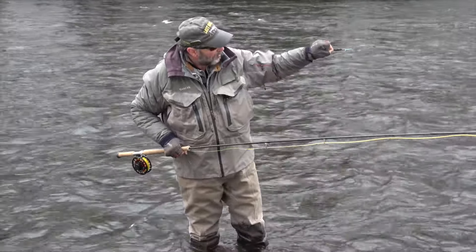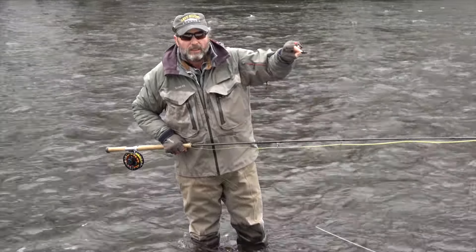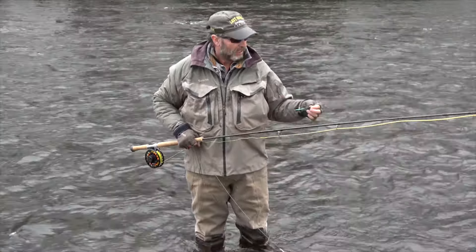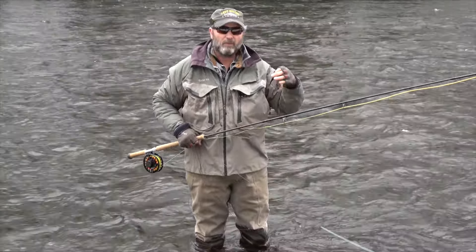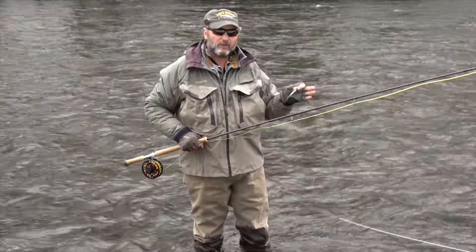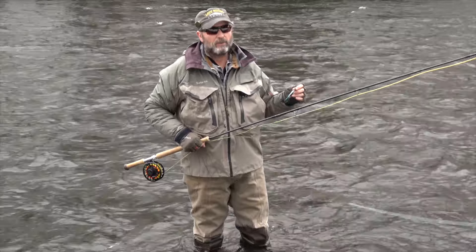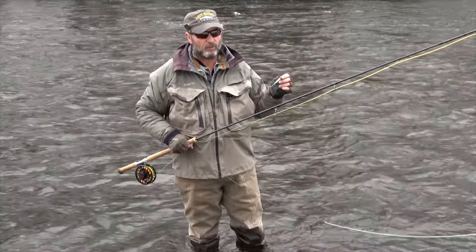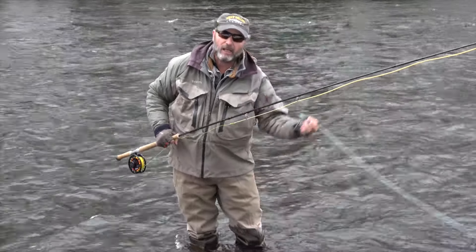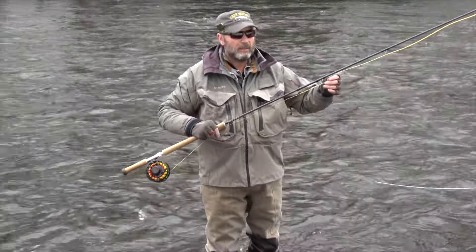That fly is coming across slowly, just hanging out like a nice little morsel. They can watch that flash, see that action, and the longer they watch it the more it triggers an innate strike response. In winter we really have to slow the swing down and keep it deep, and these intermediate and Game Changer lines help us do that.